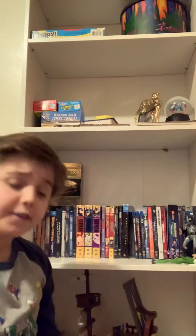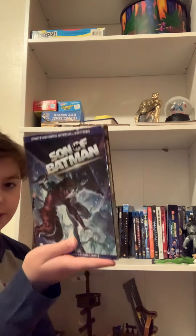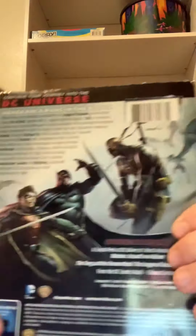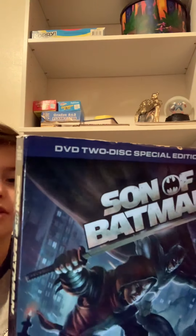Next up, I have Son of Batman, the animated film. This is a pretty good film. I'm not a big fan of the Damian Wayne version in this movie, but I do like the character. This is a 2-disc special edition. It comes with a sneak peek at the next DC animated movie, Assault on Arkham, which is very good — I think it's better than the live-action Suicide Squad; it's an animated Suicide Squad. It also comes with two bonus cartoons from the DC Vault.